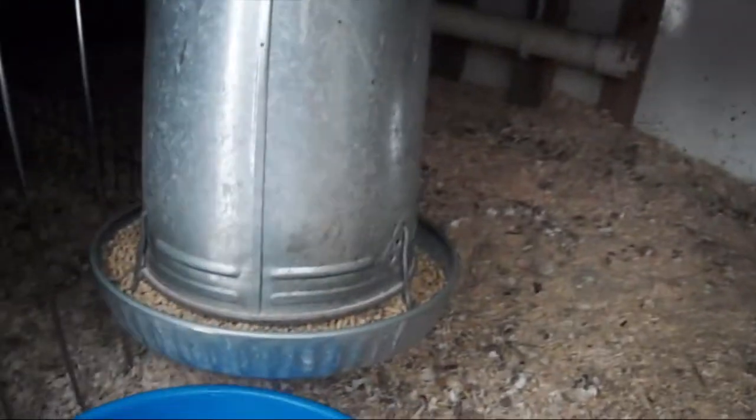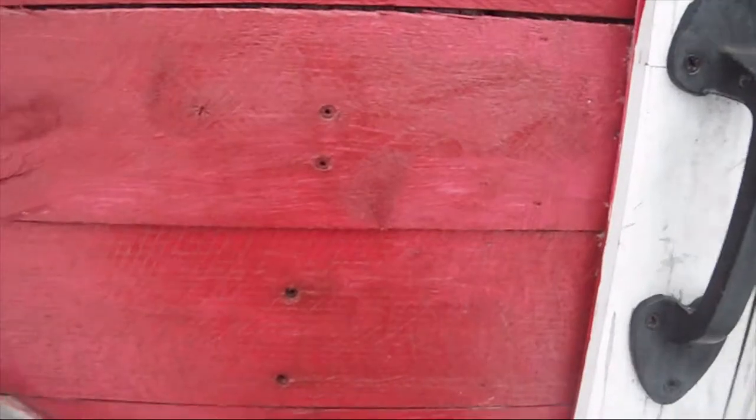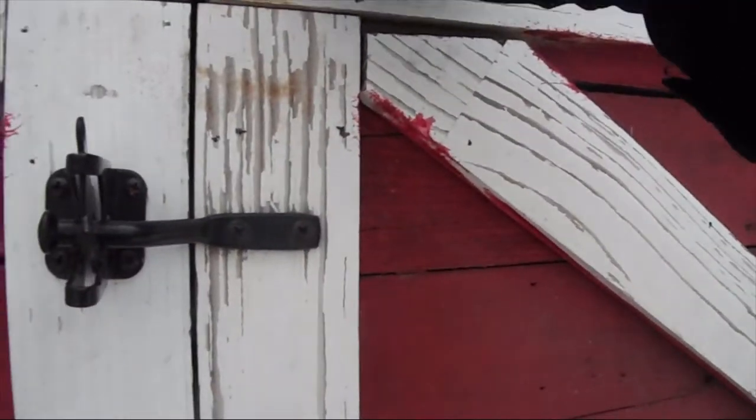Alright, so we're going to give Mr. Rooster some more water. There you go, guy — you got some water. Now we'll go get the other water.